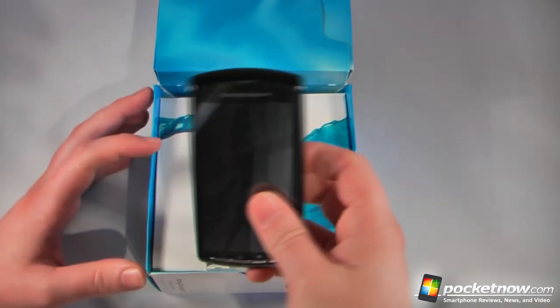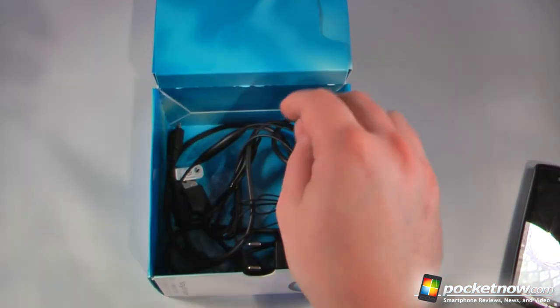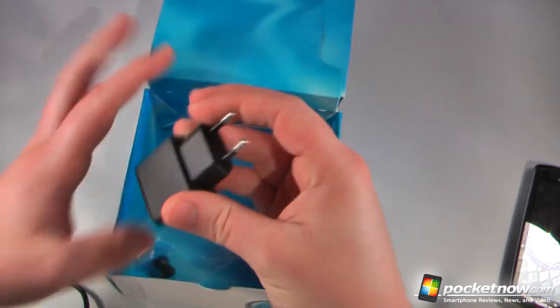Inside the box we have our Sony Ericsson Xperia Play — we'll set that to the side for one second. Underneath the cardboard we have our 3.5mm stereo headset, and we also have a micro-USB syncing charge cable, and our European charger — this is the European version.